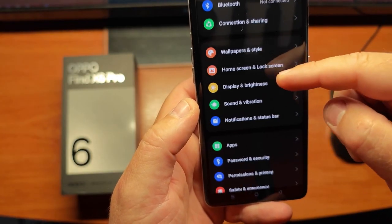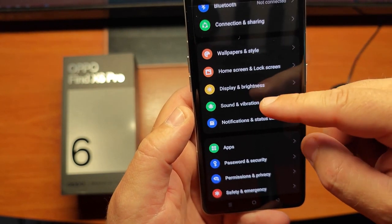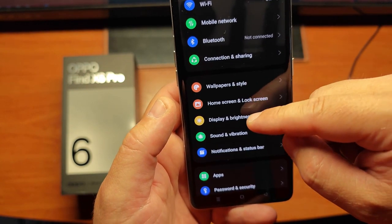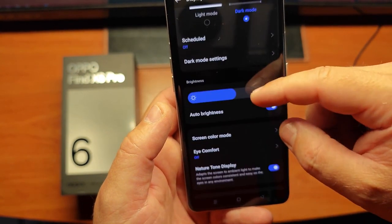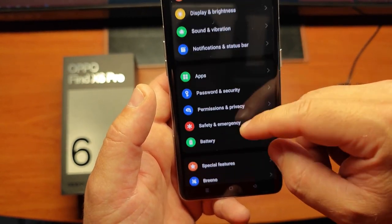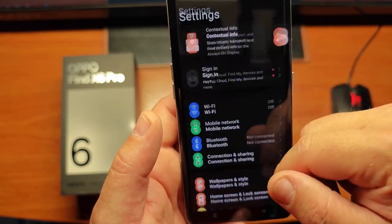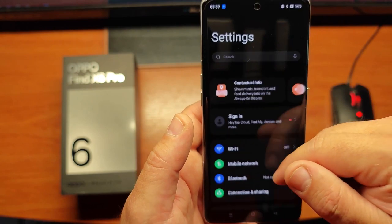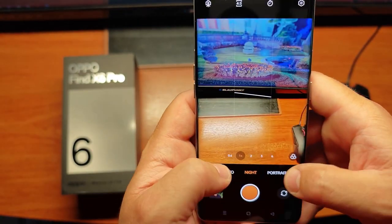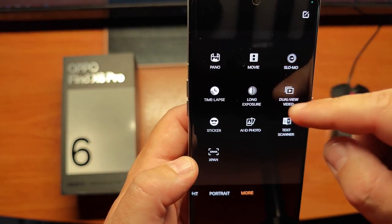This is running ColorOS on top of Android. It has a 6.82-inch AMOLED display running all the way up to 120 Hz — I can already tell it's enabled by how smooth the transitions are. This display gets crazy bright, with a peak brightness of 2,500 nits. It's currently set to Full HD at 1080p, so make sure if you want to take full advantage of the 3,168x1440 resolution, you turn on Quad HD.